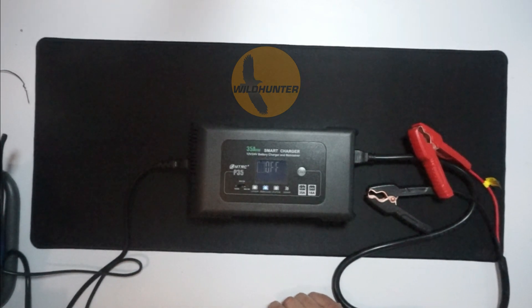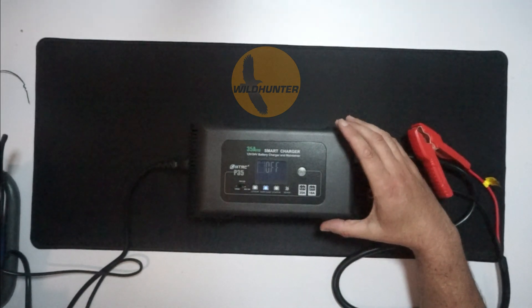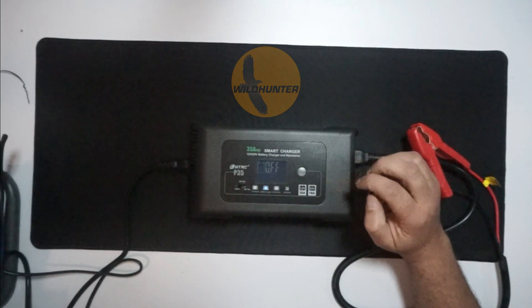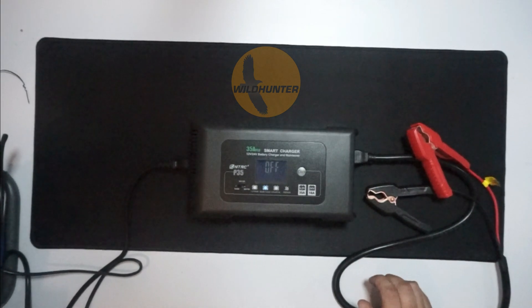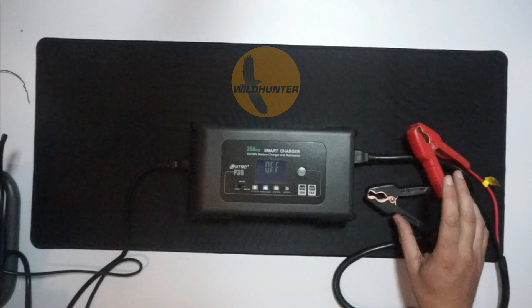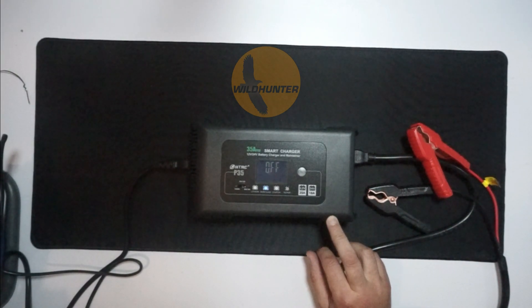All the features are the same — just one charges the batteries quicker than the other. This battery charger is an all-in-one charger. It can charge 12 volt and 24 volt, so you don't need to change chargers for different voltage batteries. It's either 12 or 24, and it automatically picks it up. Once you put the connectors onto the battery, the charger can determine what voltage the battery is.